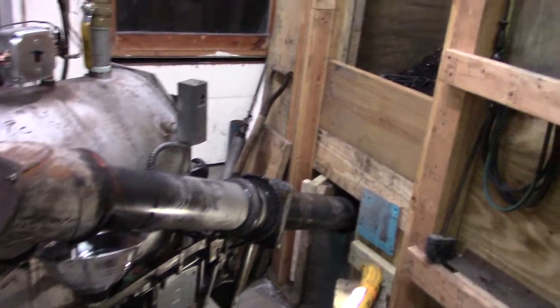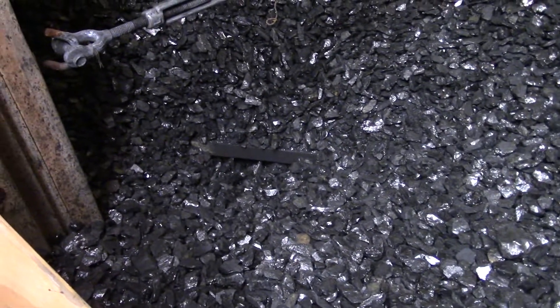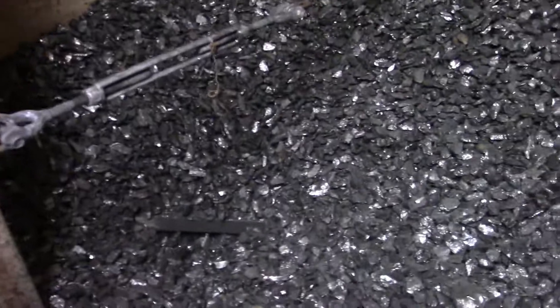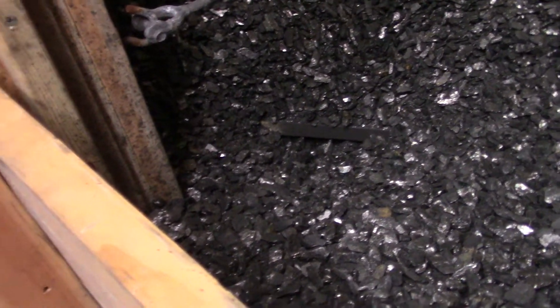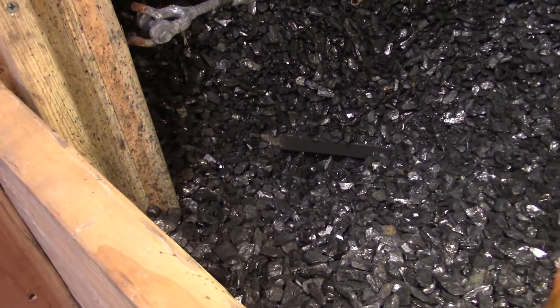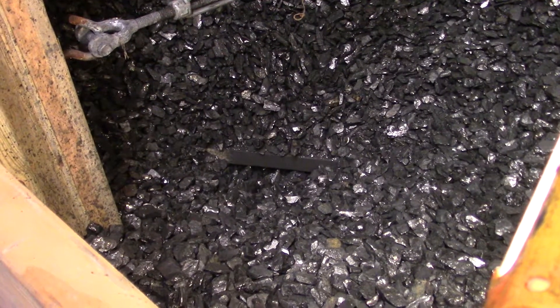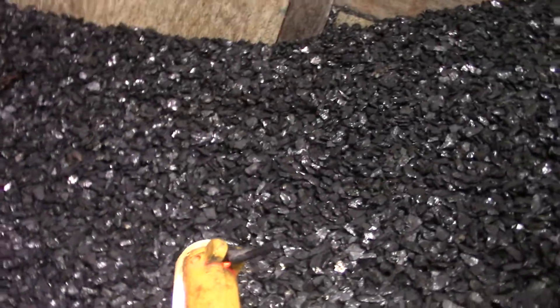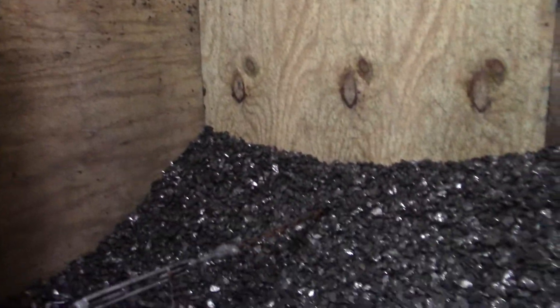One side of the coal bin is getting a little low. The other side still has plenty in there, so we're not going to run out anytime soon.